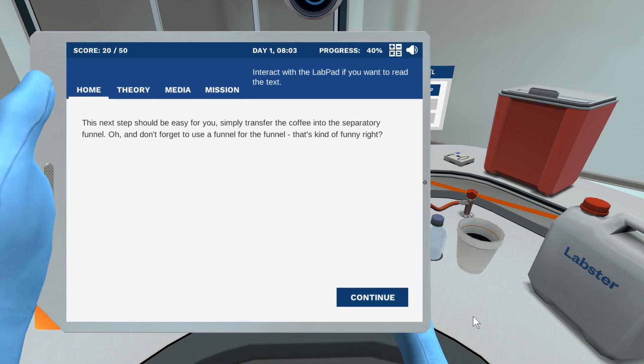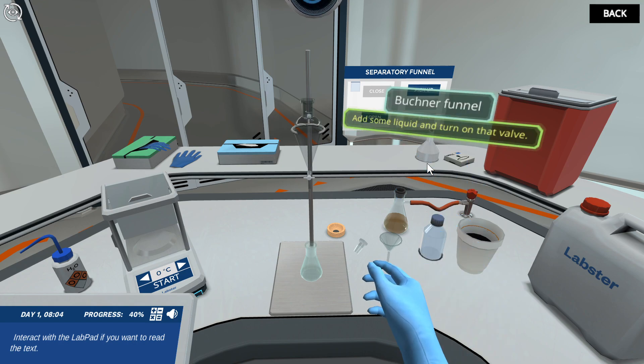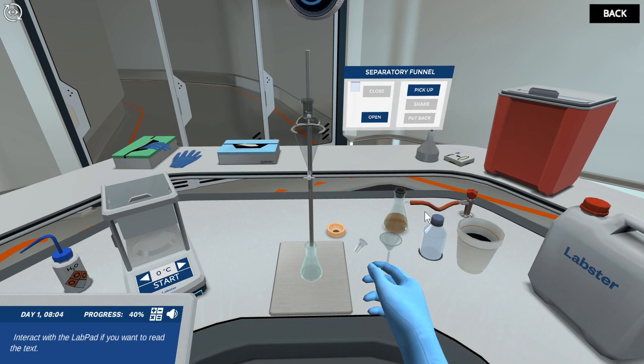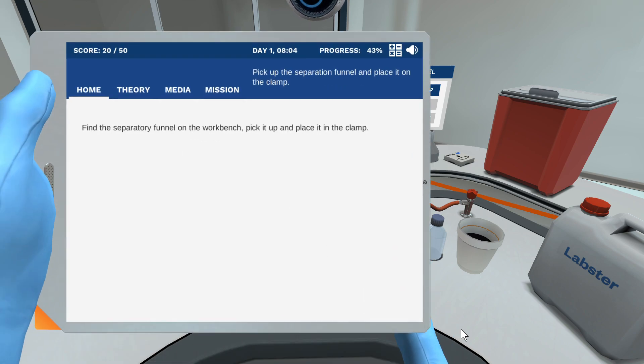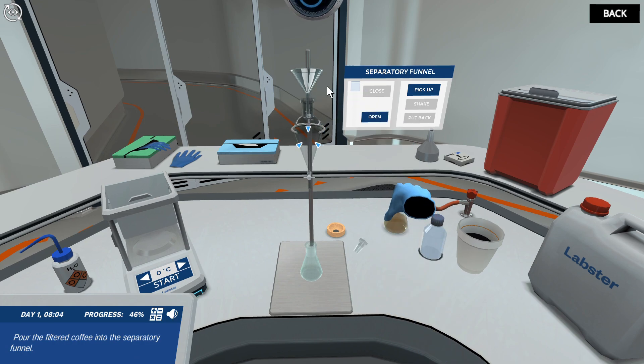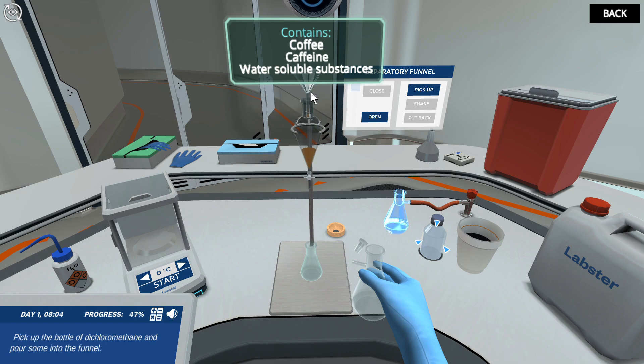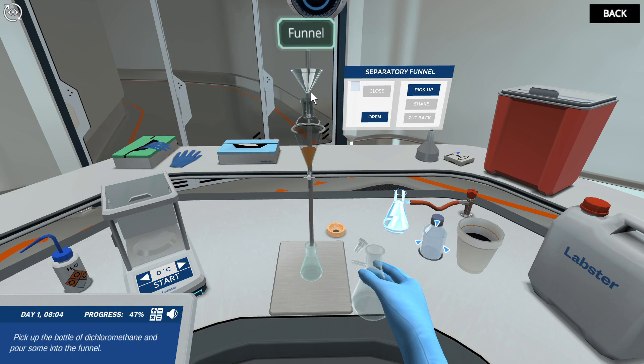This next step should be easy for you — simply transfer the coffee into the separatory funnel. And don't forget to use a funnel for the funnel! Pick up the separation funnel and place it on the clamp. Pour the filtered coffee into the separatory funnel. Then pick up the bottle of dichloromethane and pour some into the funnel.